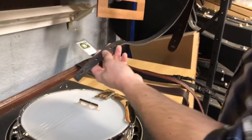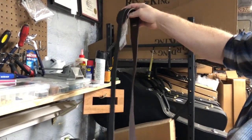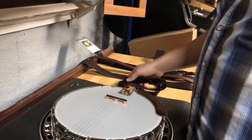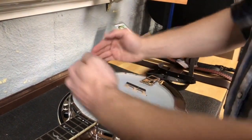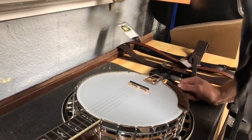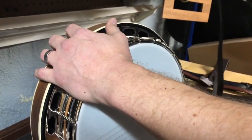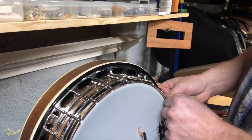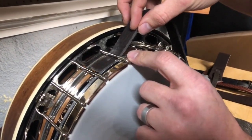So this is a cradle strap. We've got the big pad — the wide piece that goes over your shoulder — and this thin piece is designed so that if you were to hold the banjo like you're cradling it, that's where it gets its name. We start back here and just take this thin piece and slide it underneath the hook just on this side of the tailpiece.